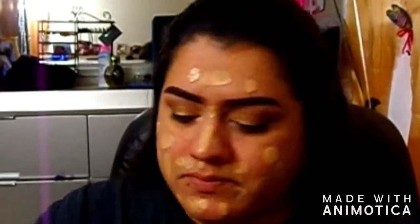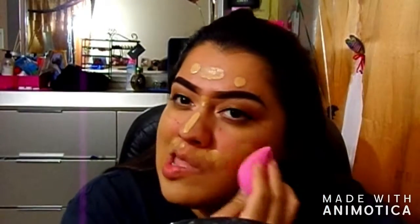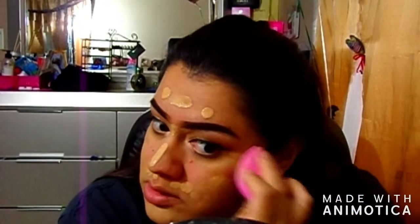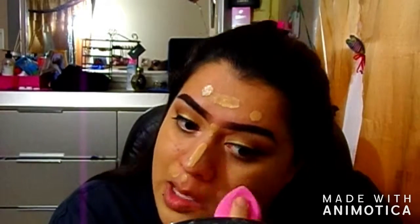I'll cover the mustache area and put another dot there for good luck, then get my sponge. It doesn't have much coverage but you can build it up — just don't go crazy and get cakey. This foundation works for me during summer; it's not for everybody but you gotta find what works.